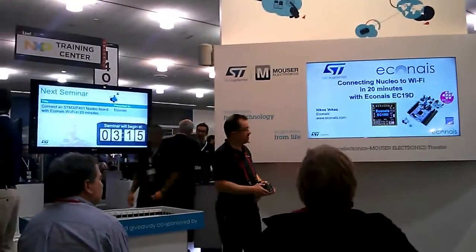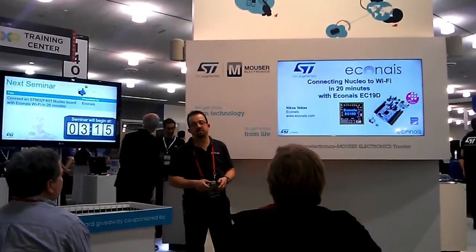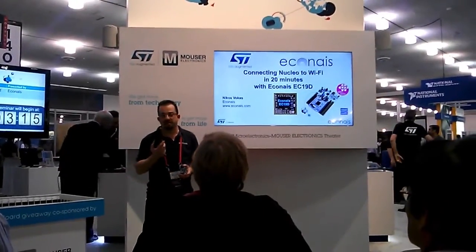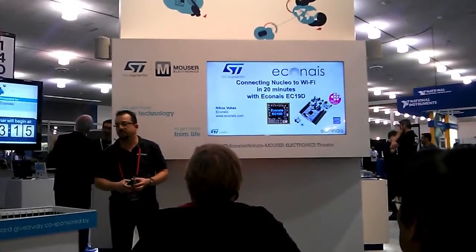Welcome. My name is Nikos Poblis. I'm with the company called Icones, and I will show you how easy it is to connect the new Nucleo ports to Wi-Fi through the Icones EC19D Wi-Fi daughterboard, and this will take just 20 minutes for someone to do it.